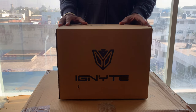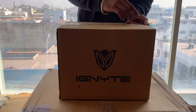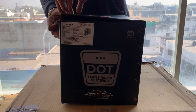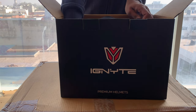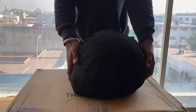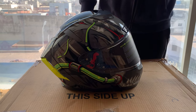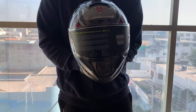Hello guys, so today we have to unbox the IGN4 Trevor helmet. This is our new helmet, so today we will unbox it and you will see its graphics and design. This is a glossy color — the name is Glossy Excess Gray, IGN4 Trevor.